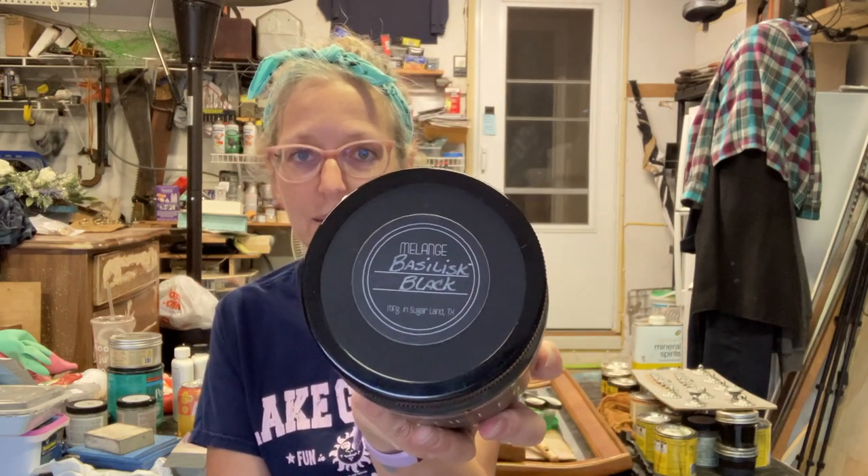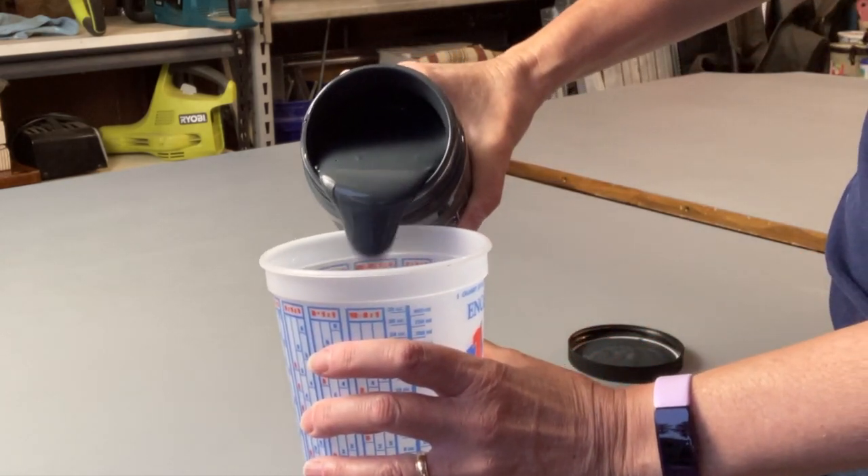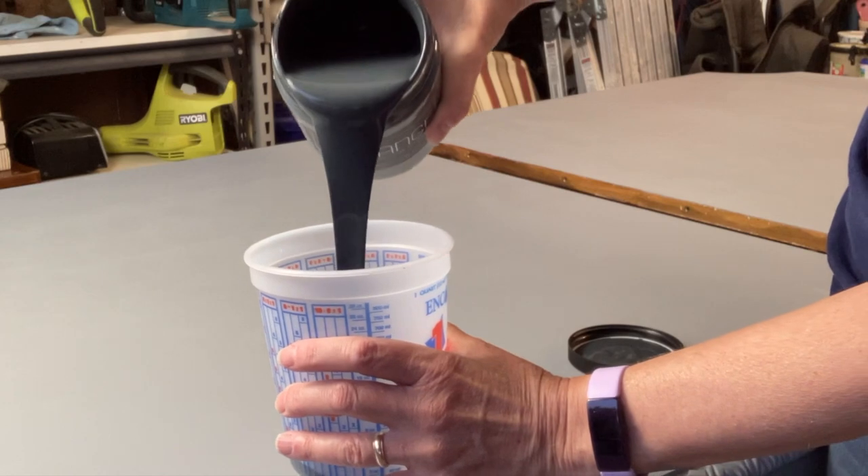So everything is primed. Guess what came in the mail today? This is Basilisk Black. I did a little swatch test with a paint stick and I am convinced that it is the perfect color for these two pieces - or three, depending on how you look at it. I'm going to get a separate container to keep this jar nice, and then we're going to get to work. It might be a late night.